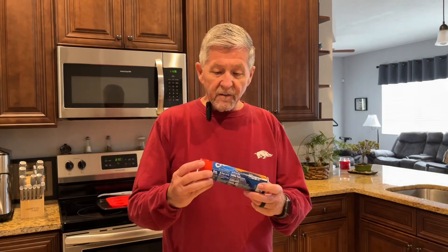It's real easy and has simple ingredients: a can of crescent rolls, marshmallows, butter, cinnamon, and sugar.